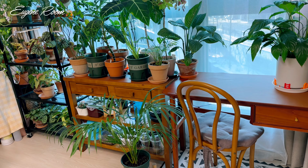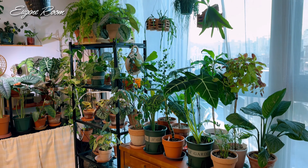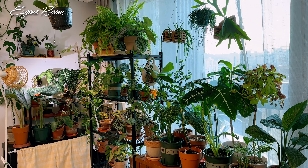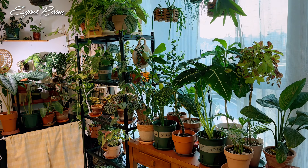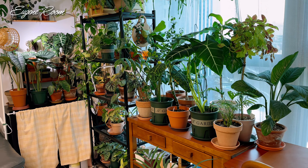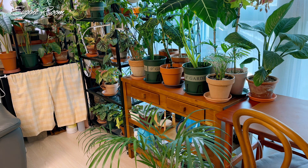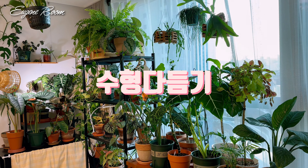Hello, I'm Yuzinu. It's been a long time since the 12th year. It's been a long time since the end of the year, and the year has been finished. For example, these are the plants from the past, so I'm going to take care of the plants to the end of the year.